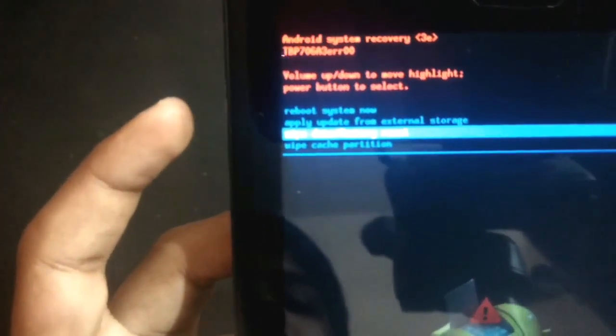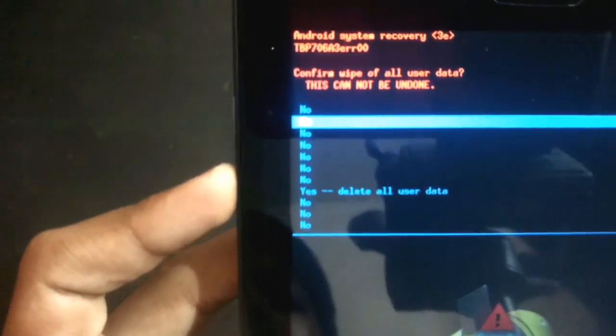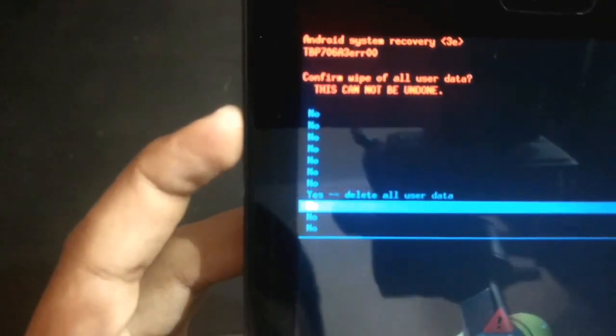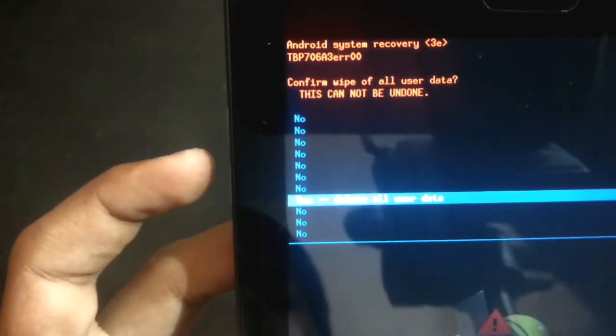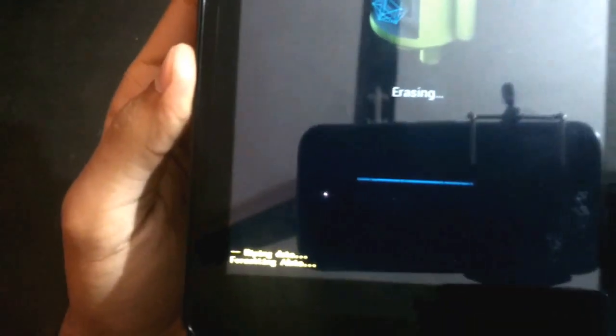Click on factory reset and click the power button. You can see the options — you should select 'yes' if you want to delete all user data. Select yes, and as you can see it is now erasing.